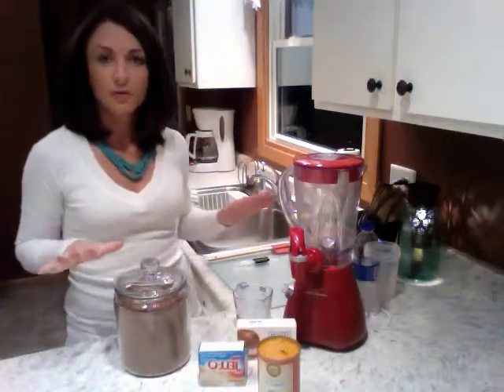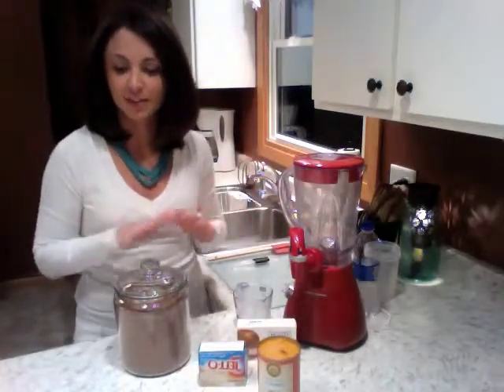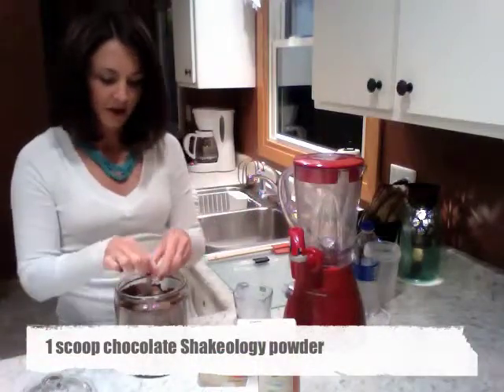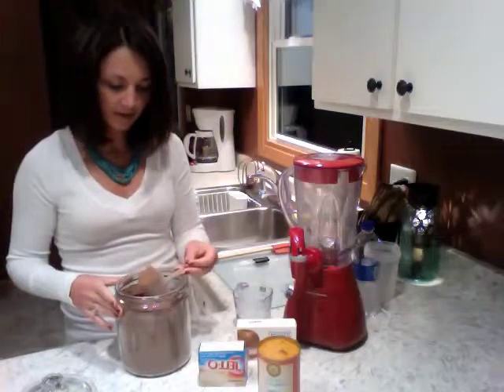So first, to go over the ingredients — what you will need to make this delicious pumpkin roll shake, you will need one scoop of your chocolate Shakeology powder. I'll go ahead and put this in my blender right now.